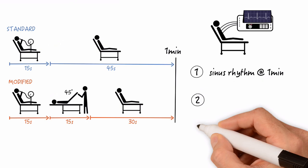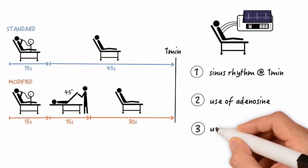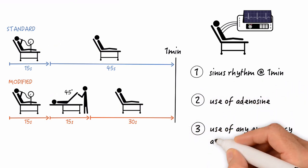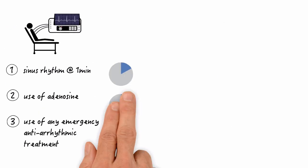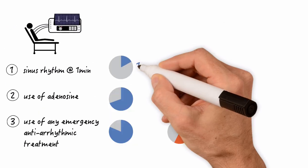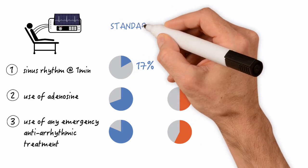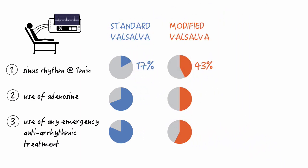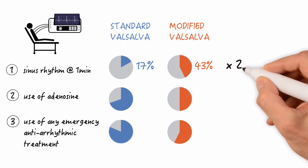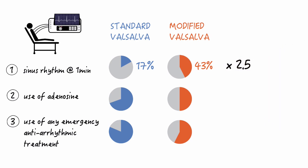Interesting secondary outcomes were the use of adenosine and the use of any emergency anti-arrhythmic treatment including adenosine. Here are the results: sinus rhythm occurred in 17% of patients in the Standard group versus 43% in the Modified group. So the rate of sinus rhythm increased by 2.5 times with the new maneuver. The p-value was below 0.0001 — highly significant.